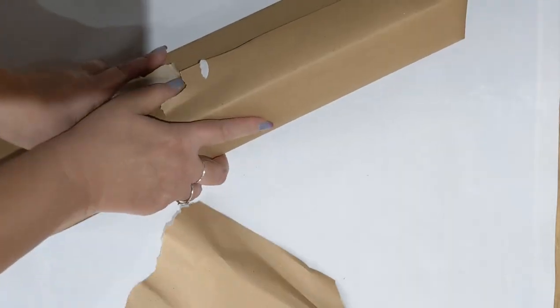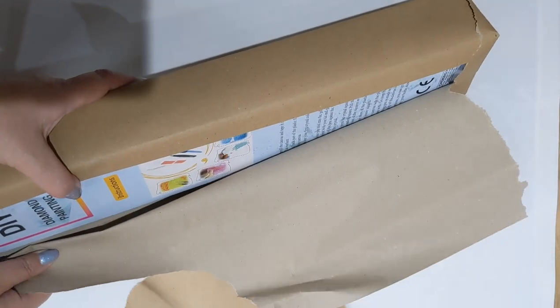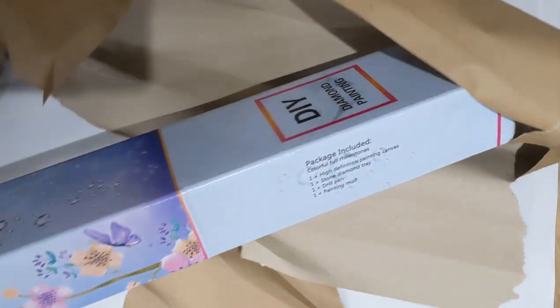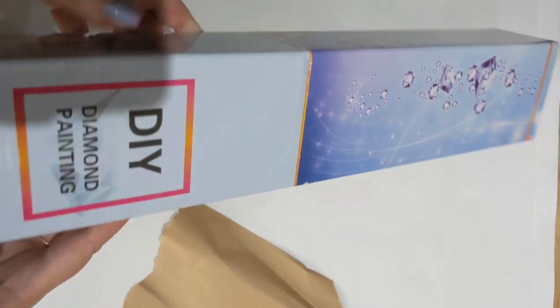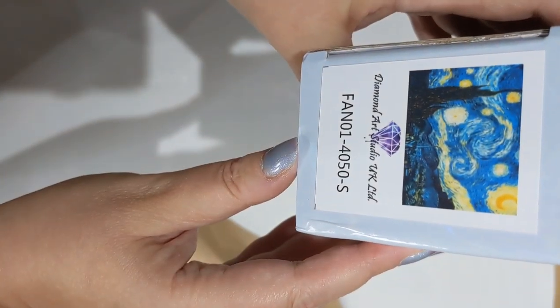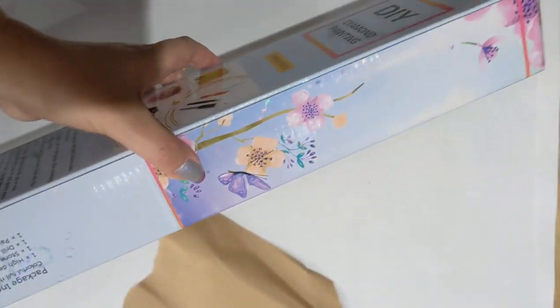I've ordered a kit but I've also ordered one of their bundles, which I'll tell you a little bit more about shortly. The kit is in a box — you can see that the end of the box tells you what kit it is, so if you're storing them in a cupboard it's easy to see what you've got.